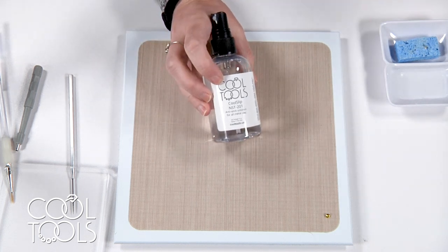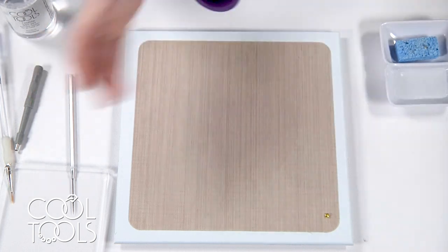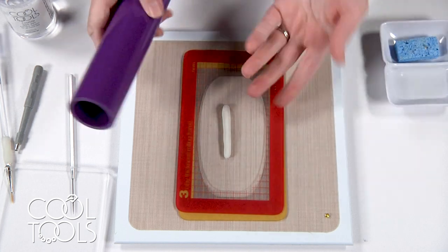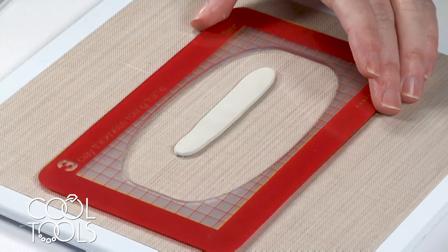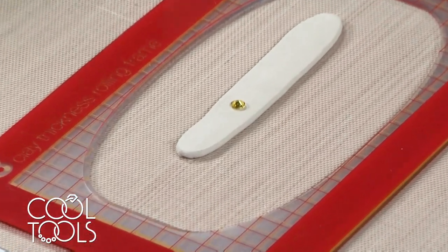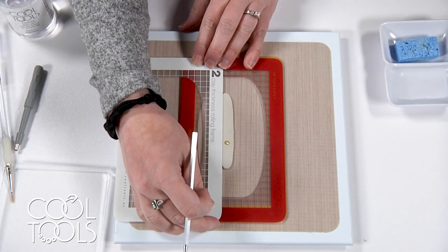I forgot to mention earlier — you're also going to need some cool slip to prep your work surface and your roller so that your clay doesn't stick. Here come those thickness frames. Since I'm rolling a band, I pre-rolled my clay into a bit of a snake and I'm rolling it into my band. Then I'm going to use my stone as a gauge for how thick I want my band to be — I want a little bit of material on either side. I'm going to set that and use the thickness frames again with the grids as a guide.